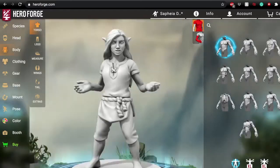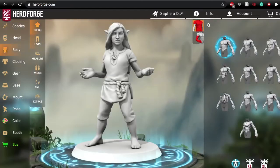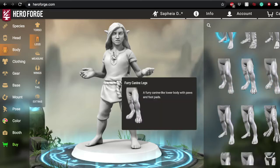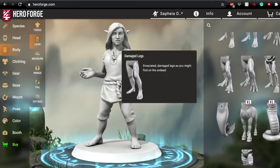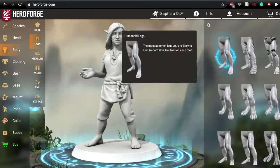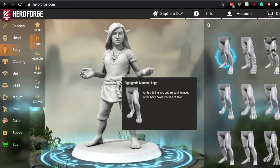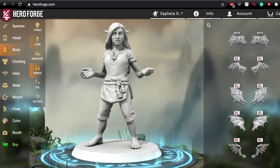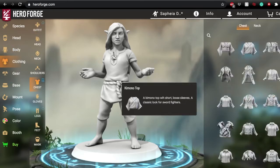I didn't mess too much with the body, but there are some really fun things you can do there. You can actually choose to give your creatures different shapes, so don't feel locked into a specific type based on your racial decision at the beginning. There's a lot of fun options — merfolk tails, different legs, hooves if you're making a satyr, or wings if you're making an aasimar character. Those don't quite work for Safiya, so we're going to move on to the clothing section.